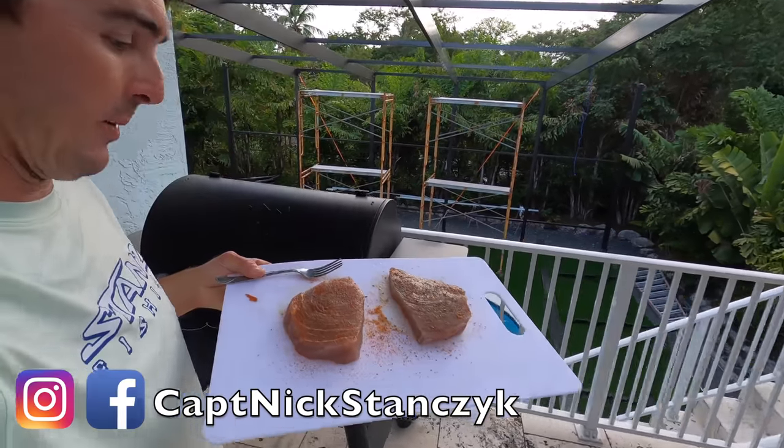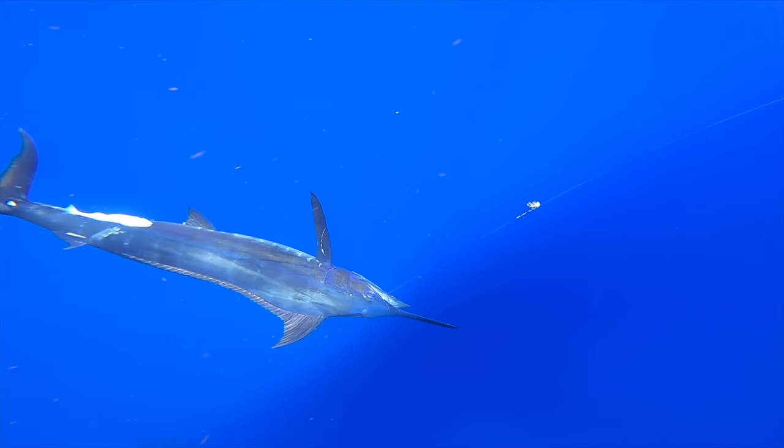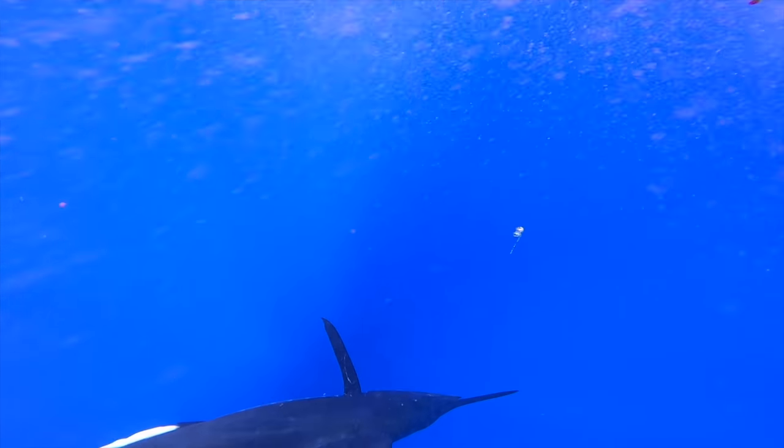Welcome back to another episode of Stands Fam. We have got a treat for you today. This is not the usual fish that we cook, but it was a big surprise — a massive blue marlin. We caught it on our swordfish camp recently. You might be wondering why we're cooking it because we've never cooked it on the channel before, and most people do release them. I've only ever eaten it a couple times in my entire life.